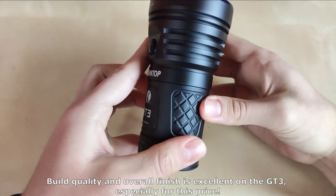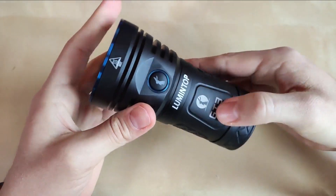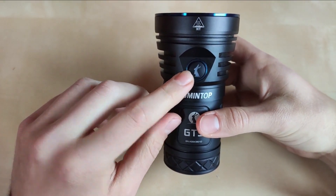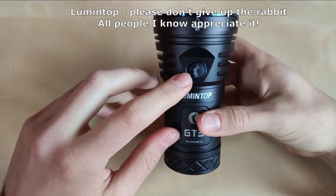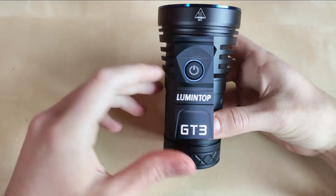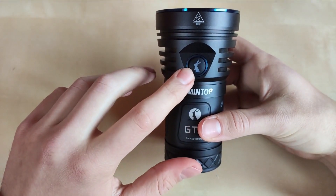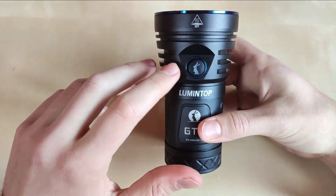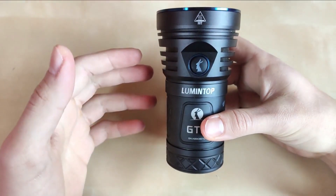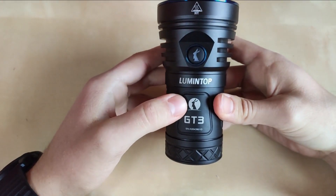You can definitely feel the premium quality here. Here is the Lumintop logo with the Rabbit — there was an episode where Lumintop actually resigned from the logo and the logo would be up on the switch, which is a bit unfortunate. Honestly, the Rabbit logo, especially the glowing one, looks amazing and is the distinguished sign between Lumintop and other brands — almost like a Lumintop mascot. Please don't resign from this one.